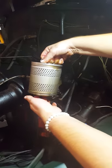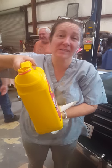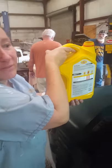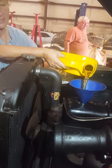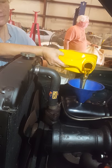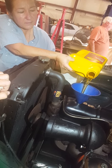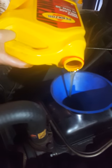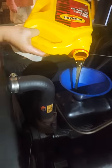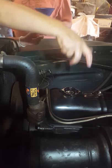So we're going to put all five quarts in there. Then go ahead and start it up, let it run for a few seconds, and then check it out.